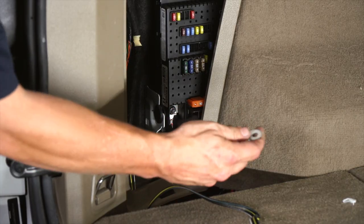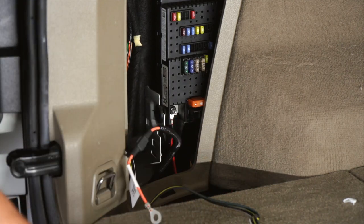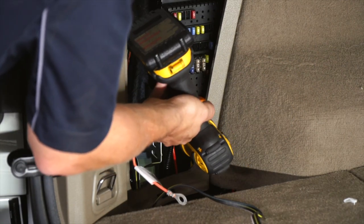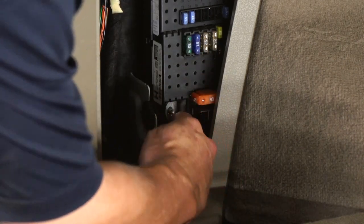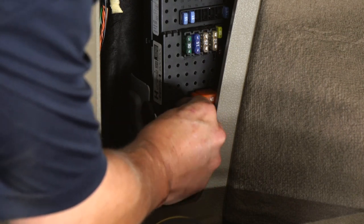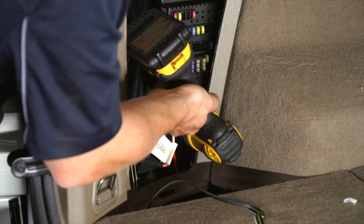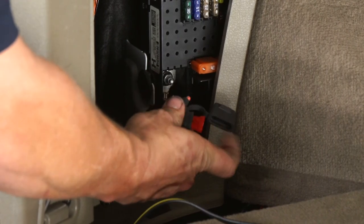Now we're going to connect our power wire to the fuse box, which it connects in right here, and I'm going to be using a 10 millimeter socket to do it. Then we're going to want to make sure our fuse is already plugged in.